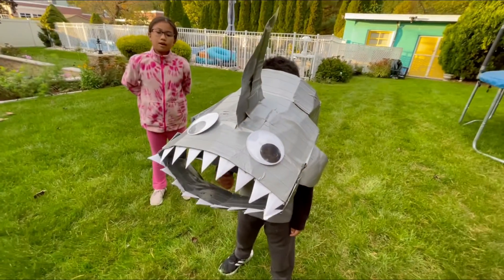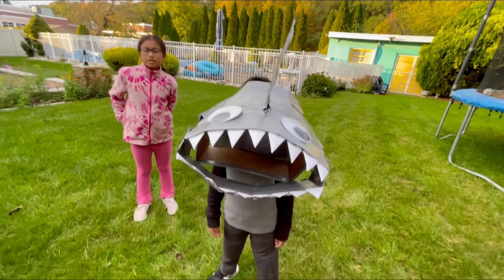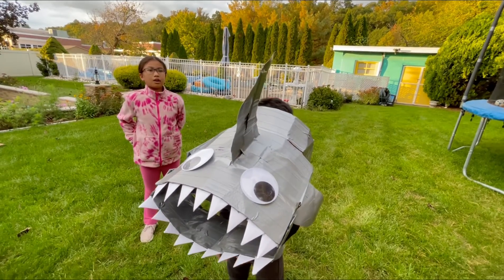One lesson I learned while making this cardboard mask is if the cardboard is flimsy, then you should double the amount of cardboard that you use.